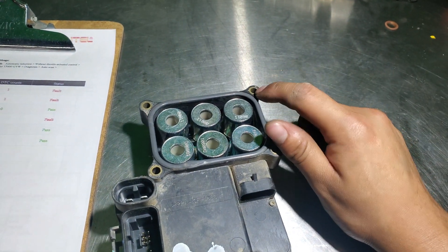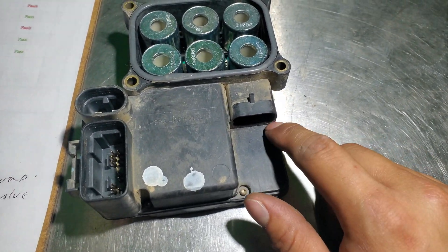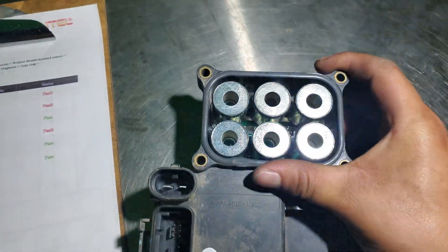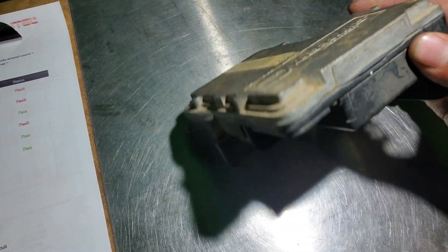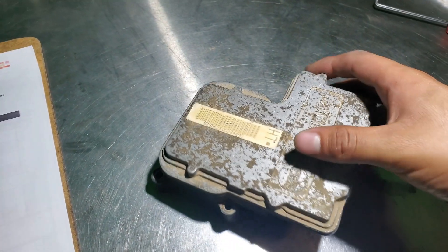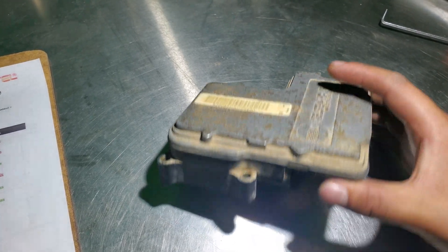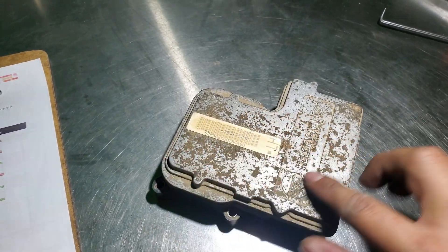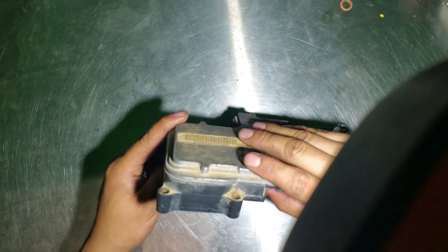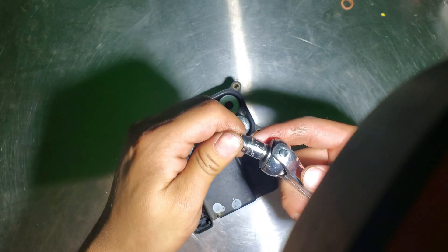To do this, you'll need a T20 Torx and also you have to remove these small Torx screws as well. Once you remove those, we have to heat it up a little bit and take off the cover really, really slow because there are plates in there that you don't want to damage, as well as the board right here. We have our module right here and we're going to take it off using the T8.